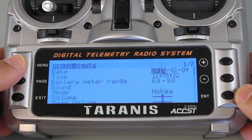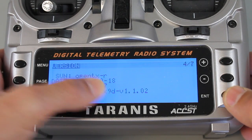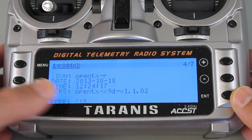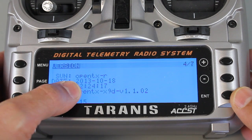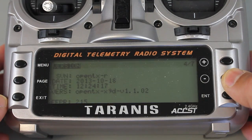I'll show you right here — I'll long press menu, go to page 4, and you can see that I'm running version 1.1.02. This is a FrSky variant of OpenTX, and I want to upgrade to OpenTX 2.0.